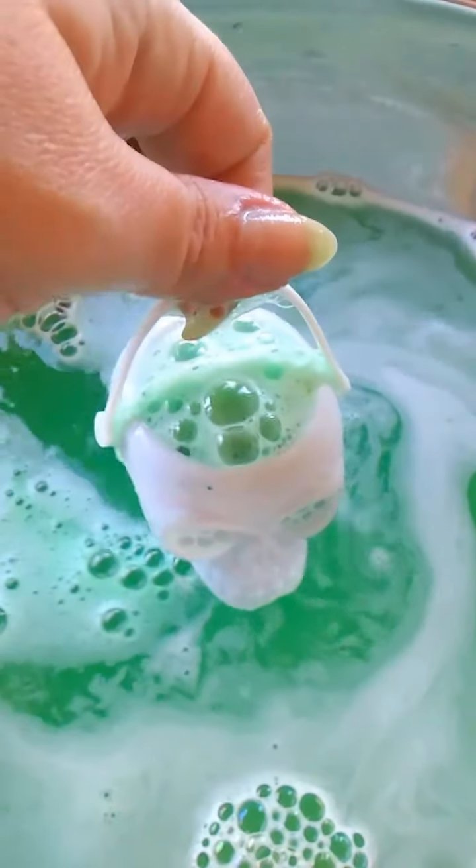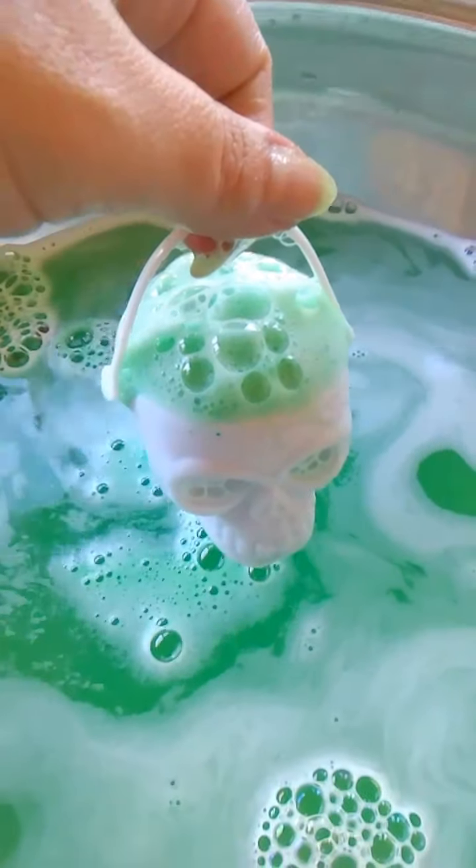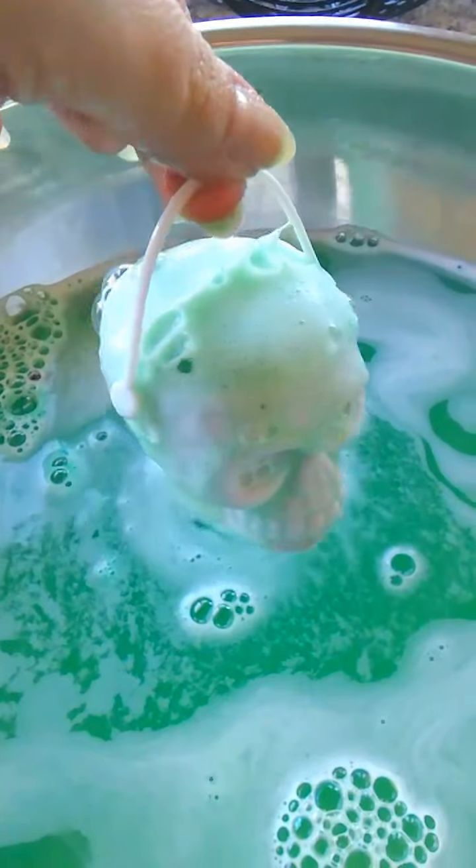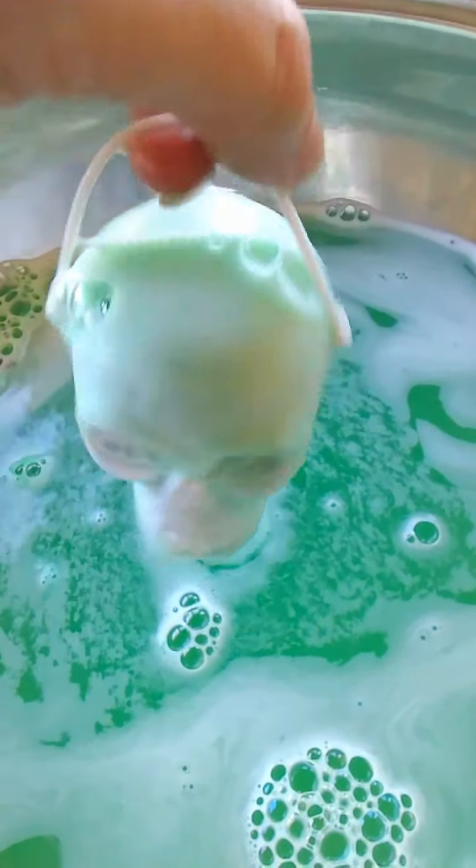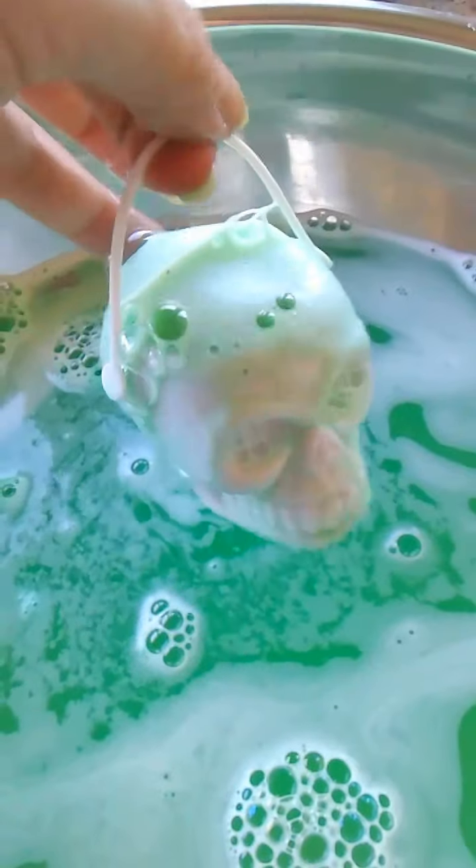Probably should have put more water in this, right guys? You can see some of the roses starting to kind of pop out. The vetiver is so, so soothing. It smells delicious.